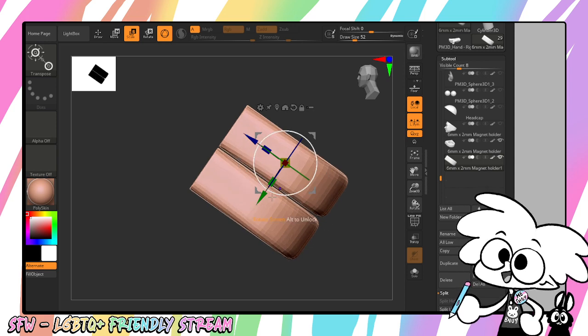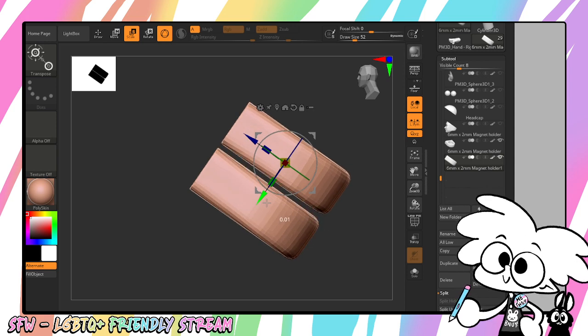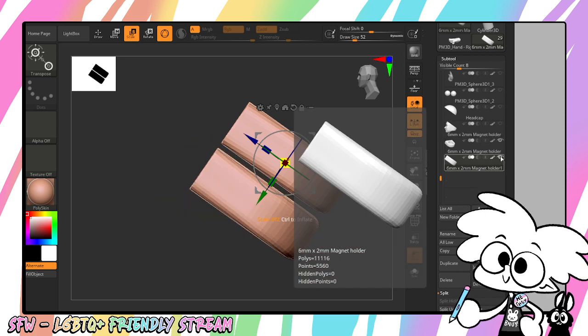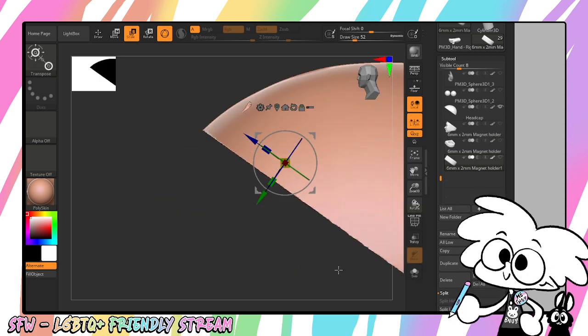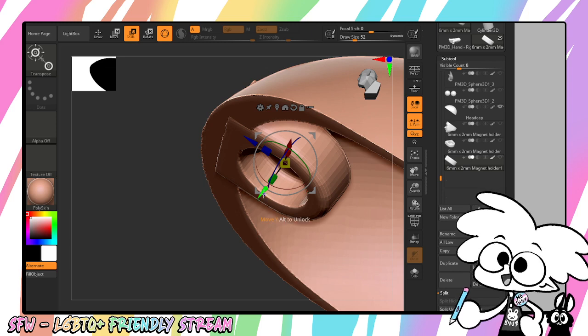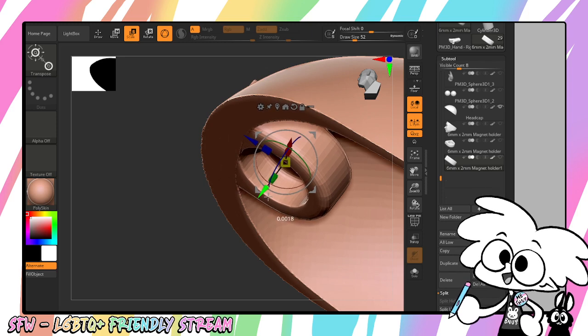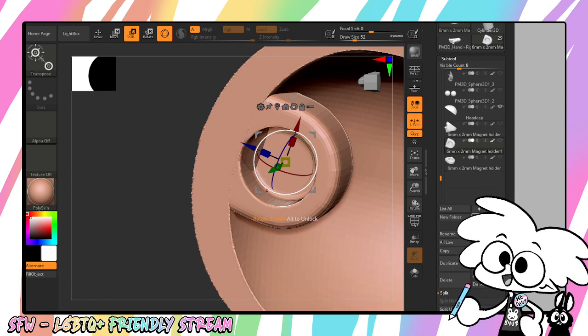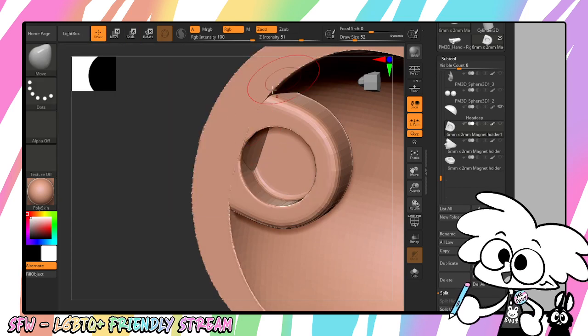So you can see how these are lining up. We do want there to be a gap. I'm going to have this go up just a little bit past there. And now we have to make sure that there's nothing in the way of the magnet.